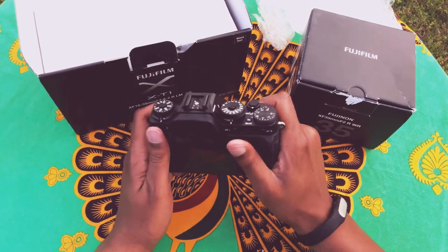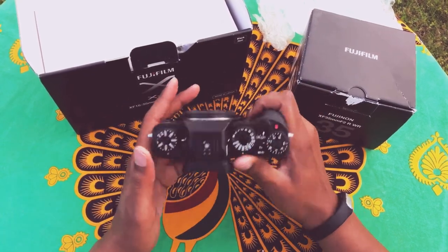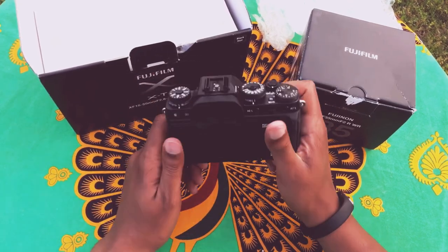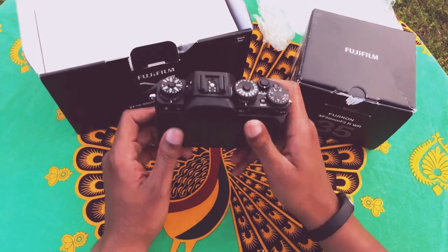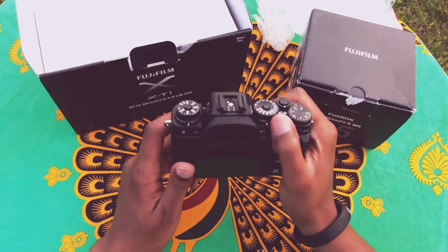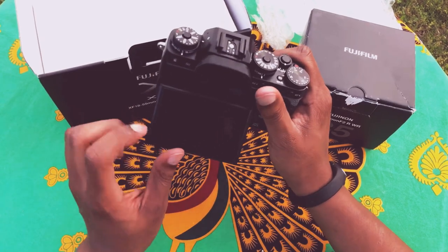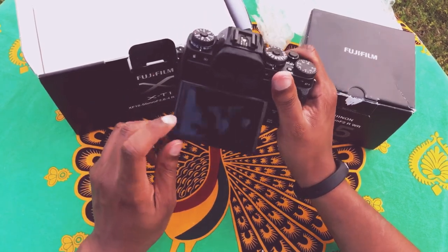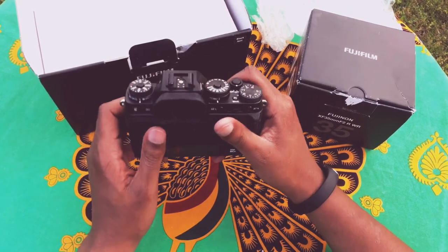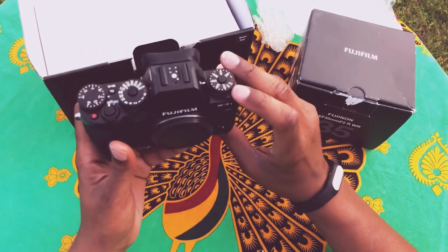An APS-C camera. I was really debating between getting the X-T20, the X-T30, or the T3 or the T2. I have to say the grip feels actually enough in the hand. The eBay seller said he put a screen protector on this — I see the air bubbles on there. Looks like an all-in-all clean device.